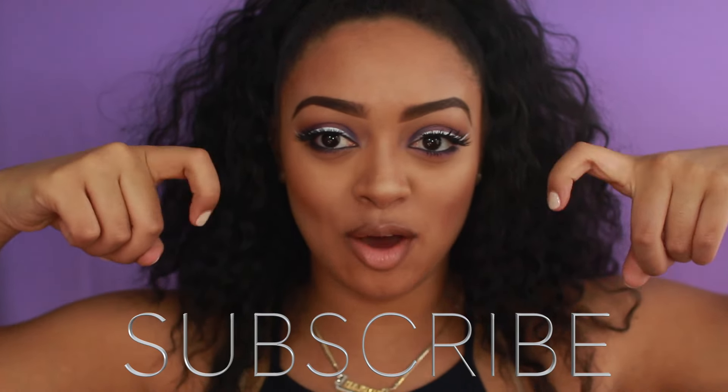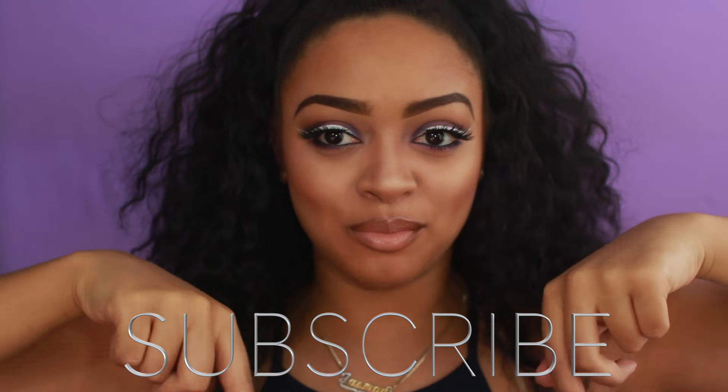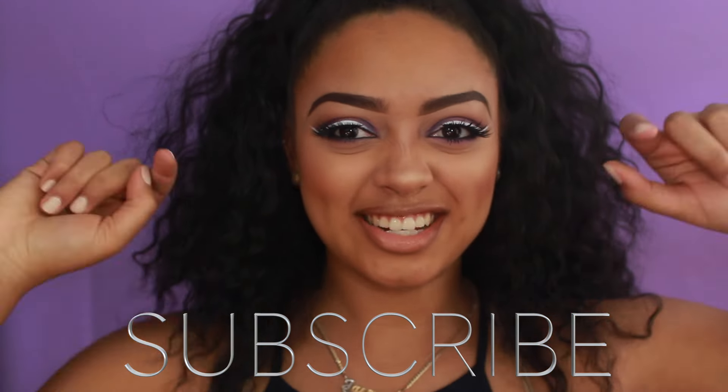You guys can comment down below and let me know which one you liked more. Also, don't forget to hit the subscribe button down below — I'll leave a little box right here so you can click on the screen. Hit the subscribe button so you guys can see more videos from me. And if you want to see how I got these brows, then make sure you keep watching.